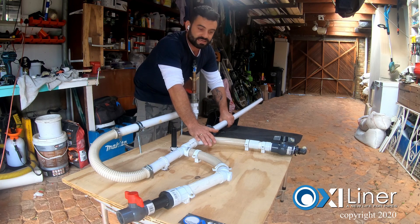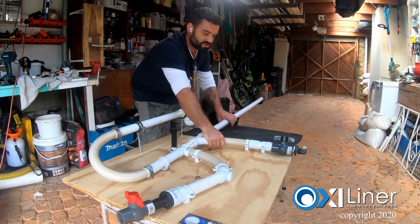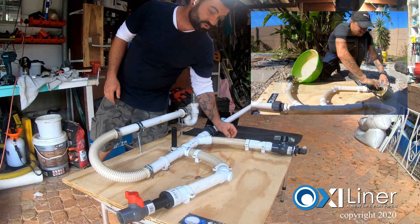Especially in a domestic environment we would have a much smaller pipe diameter. So this was just pushing the boundaries a little bit to see what happens, and it looks like we managed to coat all these pipes pretty well.